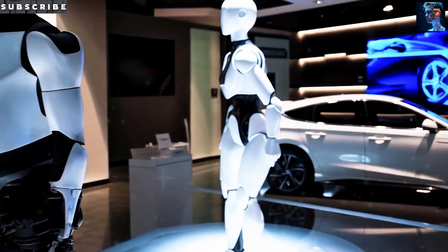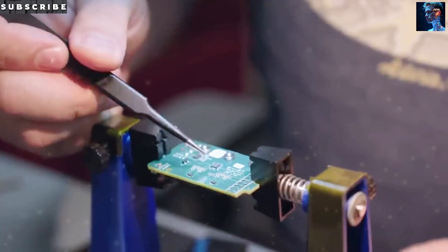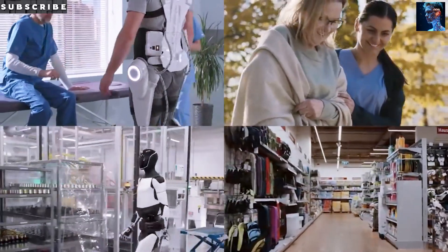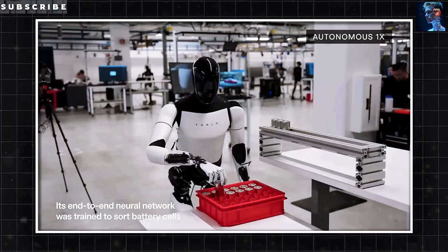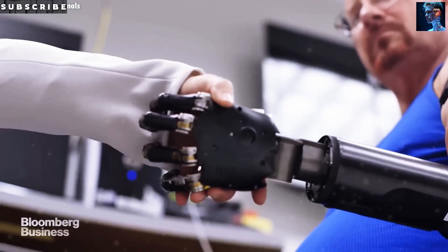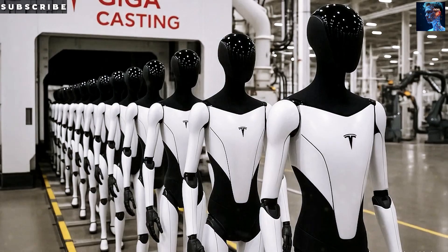The Gen 3 version of Optimus really shines when it comes to communication. Tesla equipped Gen 3 with voice capabilities confirmed directly by Elon Musk. Unlike Gen 2, which was mostly silent, Gen 3 can hold real conversations, offer advice, tell stories, and respond casually — a big leap toward making Optimus feel like a true companion. The bot also features a 7-inch touchscreen on its chest, supports up to 15 different languages, claims 95% speech recognition accuracy, and even understands gestures at up to 90% accuracy.